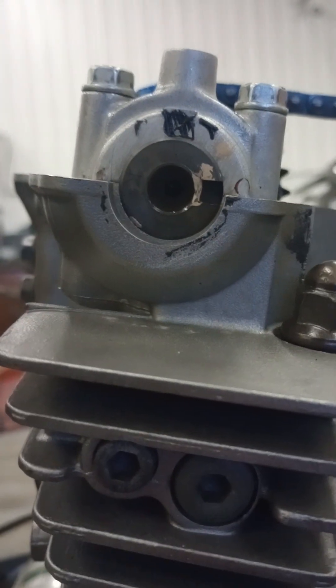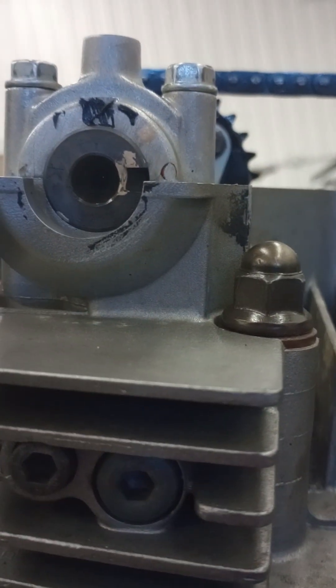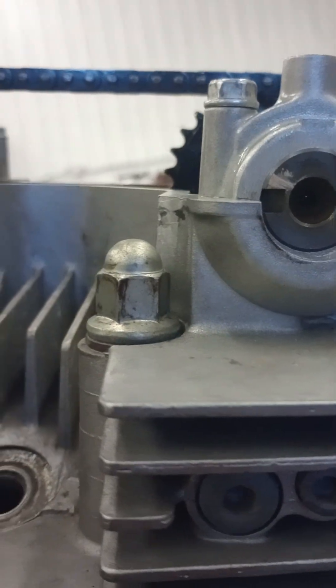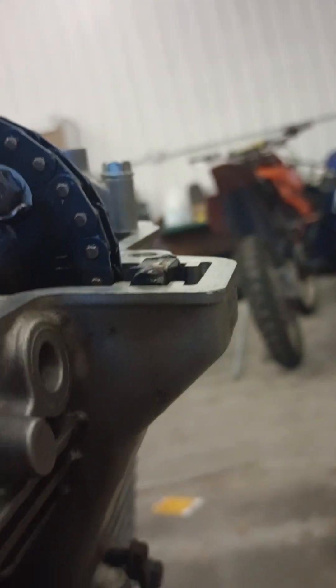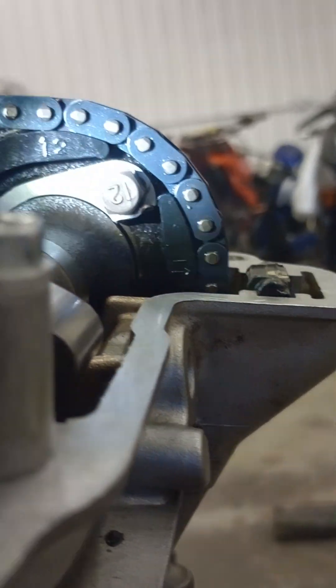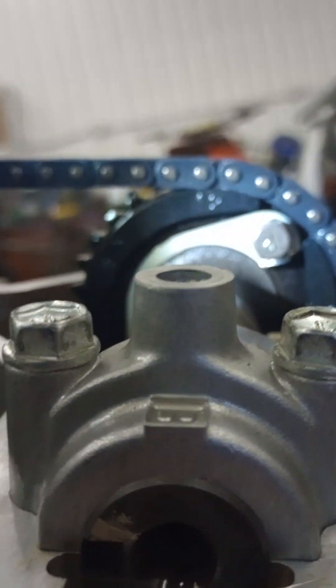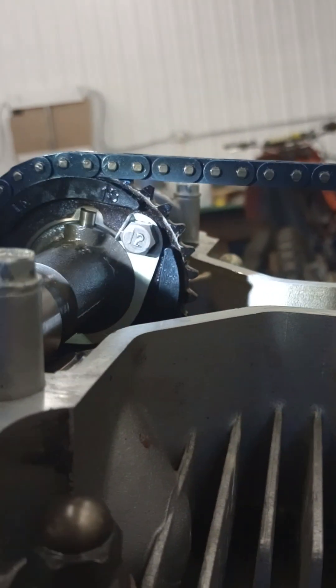Then you come up here and make sure your camshaft is directly horizontal with the other one. Looks like they're just pointing down just a hair, but that's supposed to be just like that.